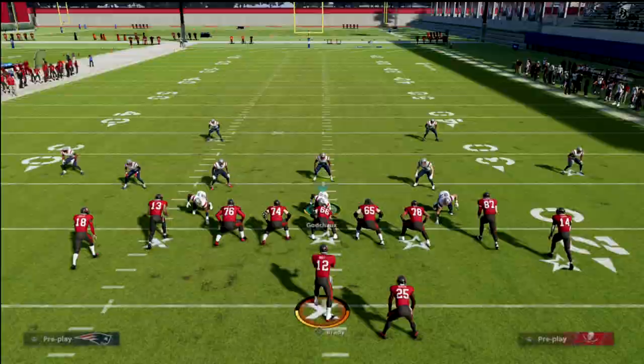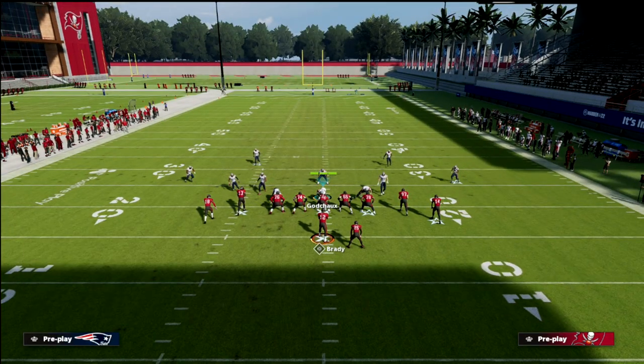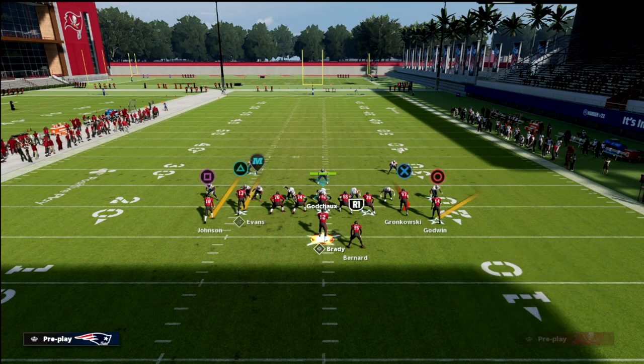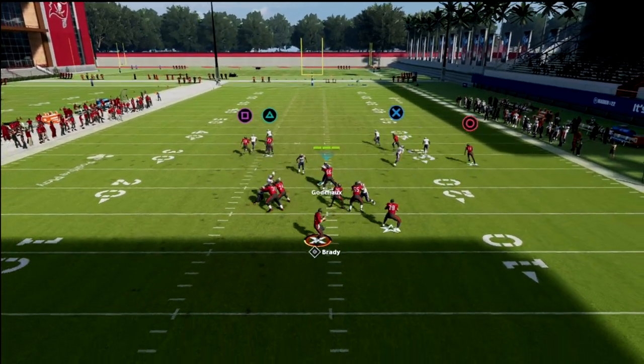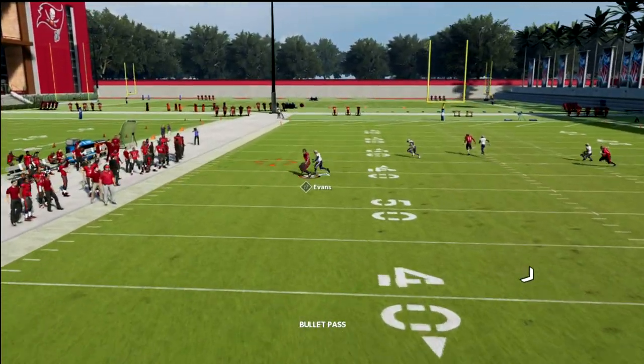The major issue becomes when they take this left side player and streak him, turning this into a flood. A lot of times the route ability will activate and it gets him open a lot more.